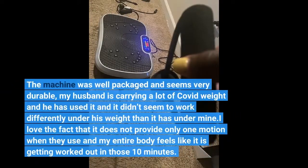The machine was well packaged and seems very durable. My husband is carrying a lot of COVID weight and he has used it, and it didn't seem to work differently under his weight than it has under mine.